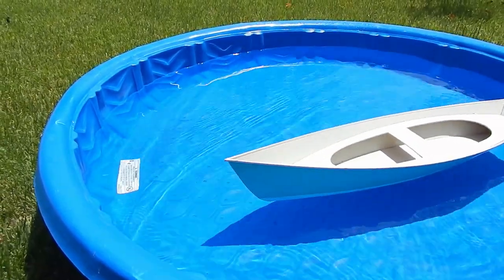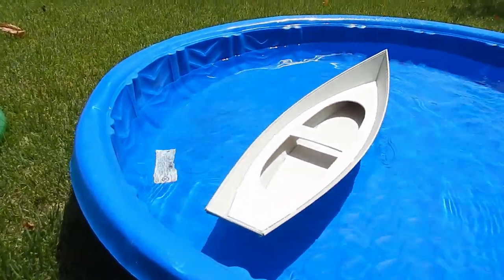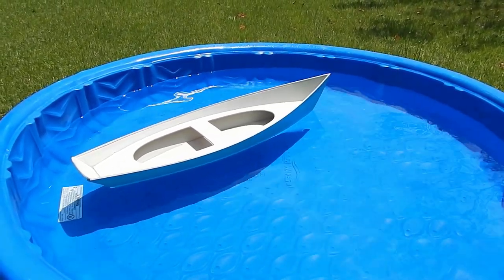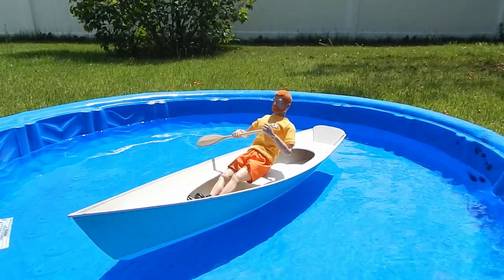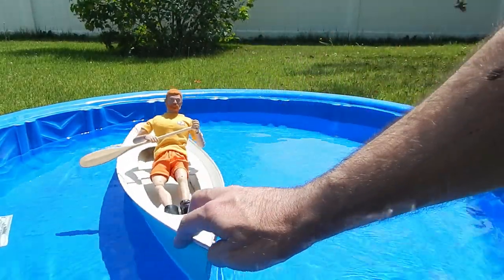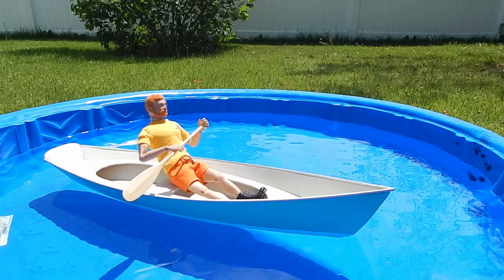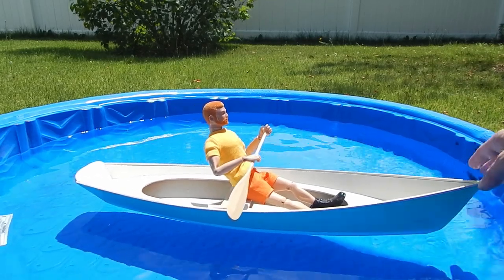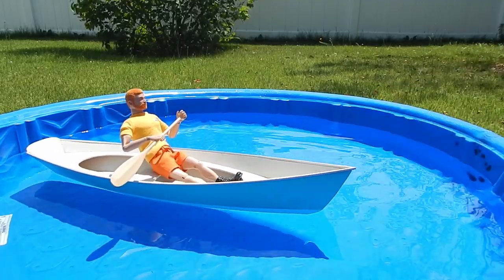So far so good. Let's try it with an action figure. It seems to be working pretty good — looks like we got a success, I don't see any leaks, it seems to be working pretty cool.